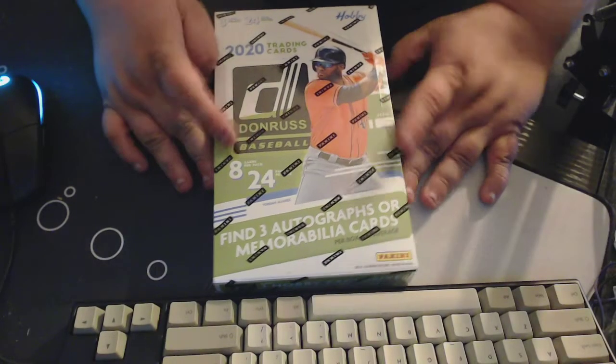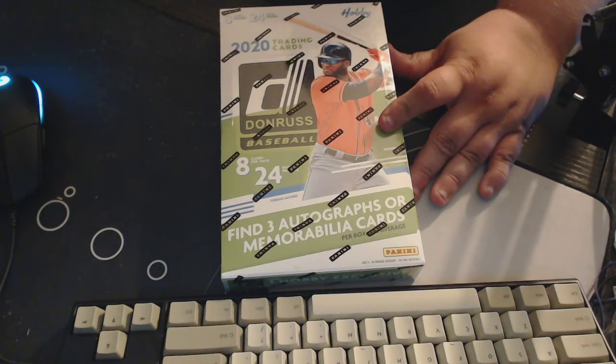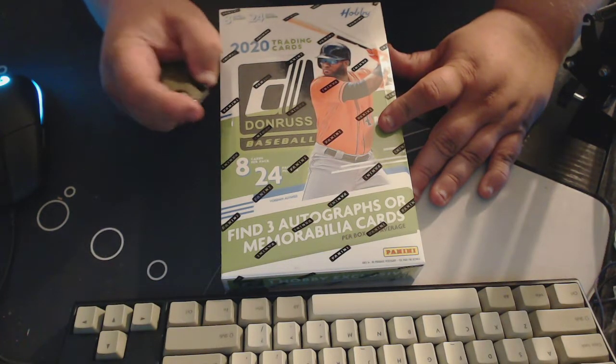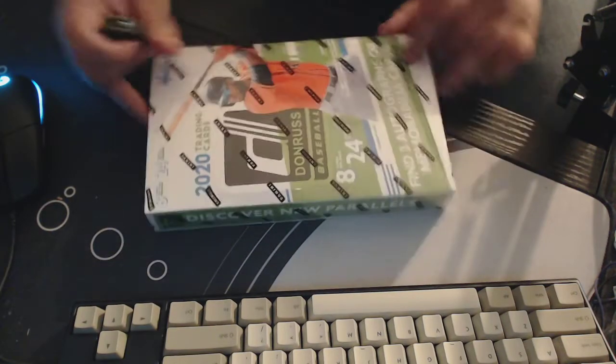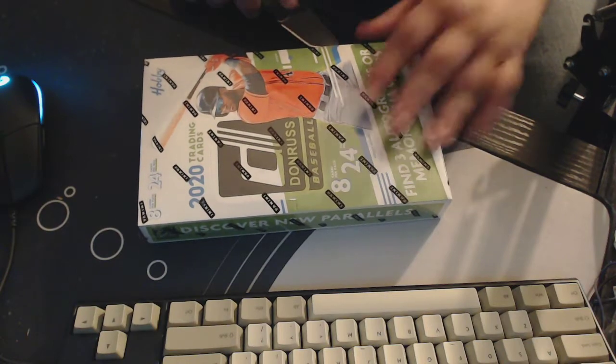Alright guys, you saw this in the middle of the video — we've got two of these, two 2020 Donruss Baseball Hobby Boxes, 24 packs, 8 cards in each pack.